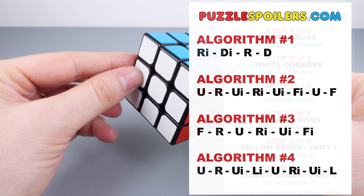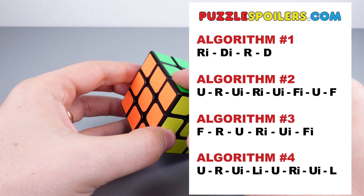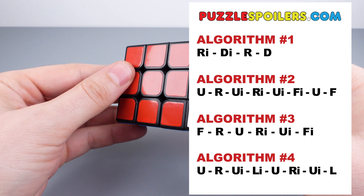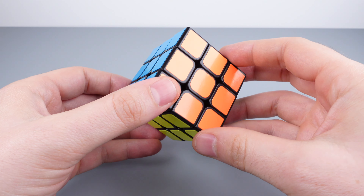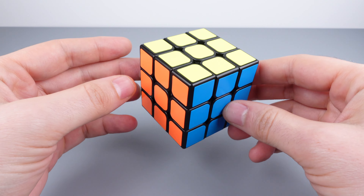In this tutorial, you'll learn four very useful algorithms for moving pieces around the cube. Algorithms are nothing to be afraid of. In fact, they are essential in solving your first cube. The algorithms range in length from four to eight moves and are easy to learn. Don't try to memorize these at first. I'm going to overlay all of the move sequences over the video as we go through the steps.